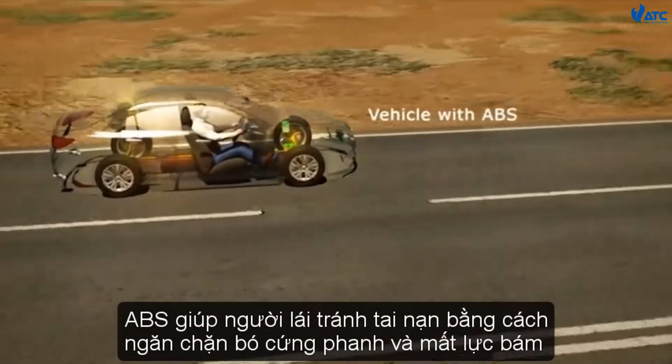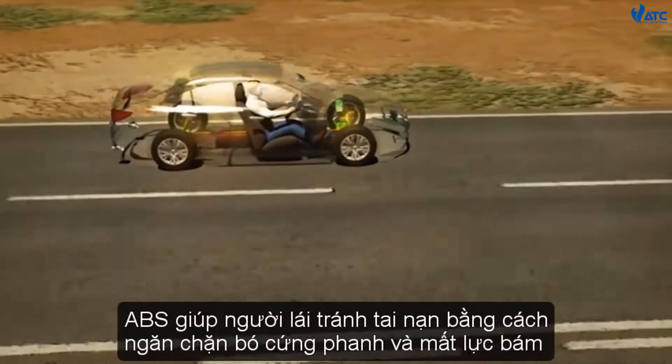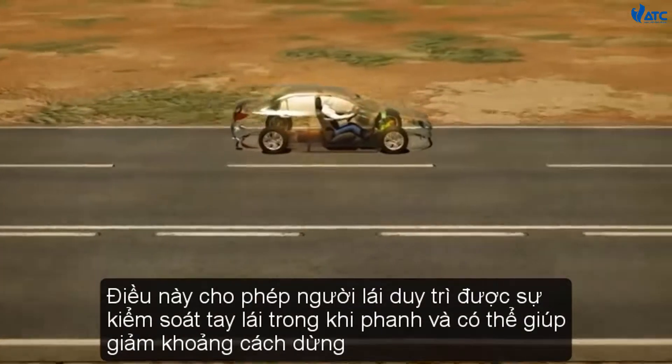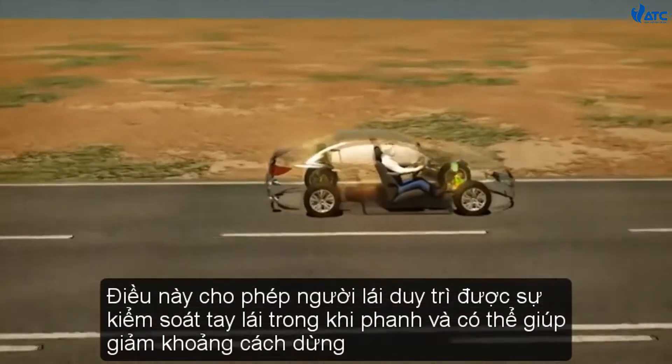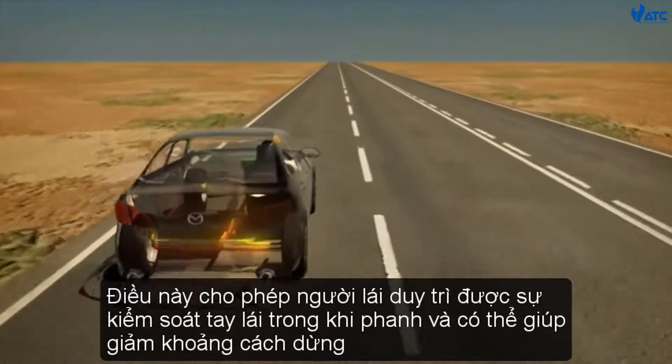ABS helps a driver avoid accidents by preventing lock up and loss of traction. This allows the driver to maintain steering control during heavy braking and may help to reduce stopping distance.